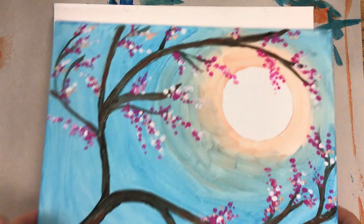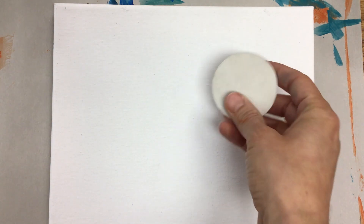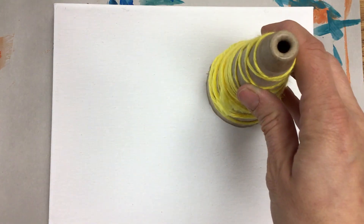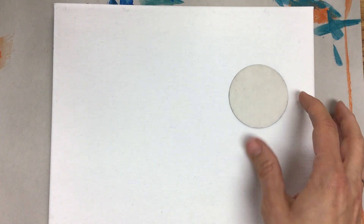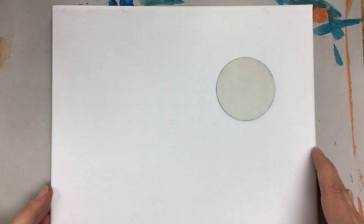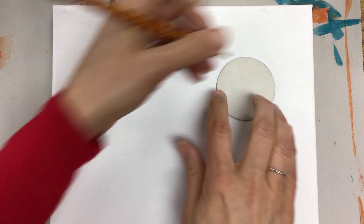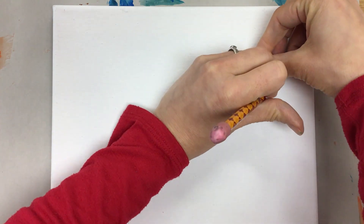We'll use the white of the canvas. Find something circular around the house — this could be a piece of cardboard, a yarn cone, or at home you probably have cups. Just a cup works. Go ahead and line up whatever you choose, maybe in the upper right-hand corner, and go over the edges with a light pencil line.